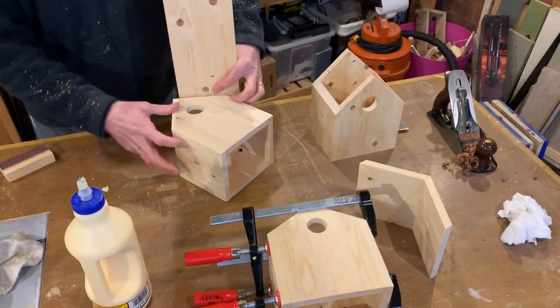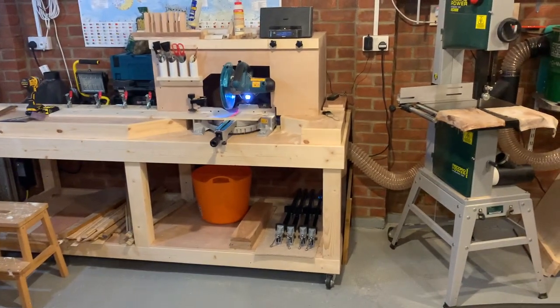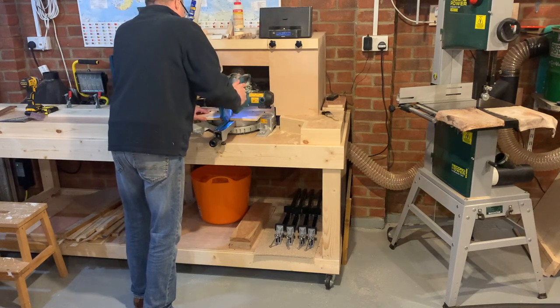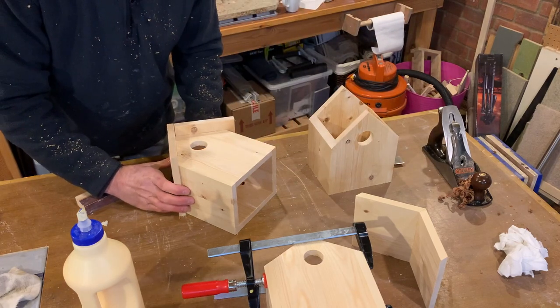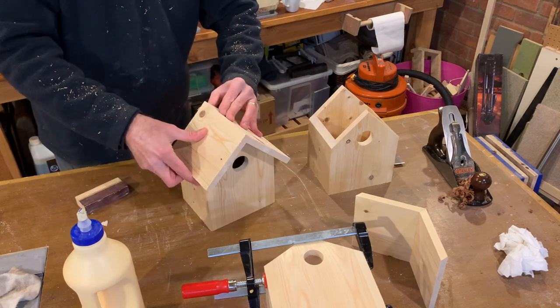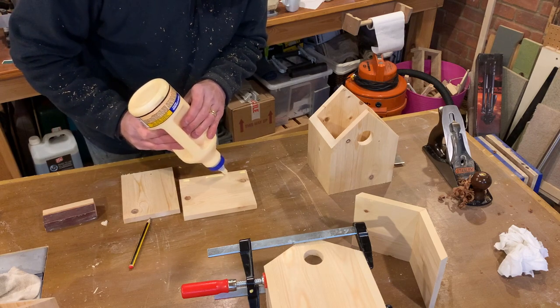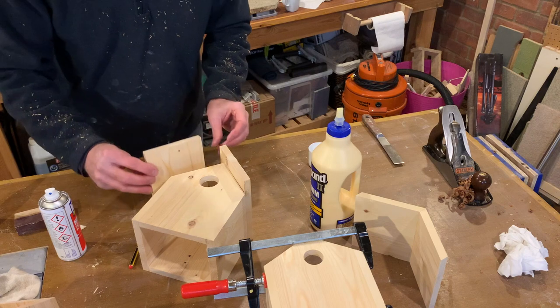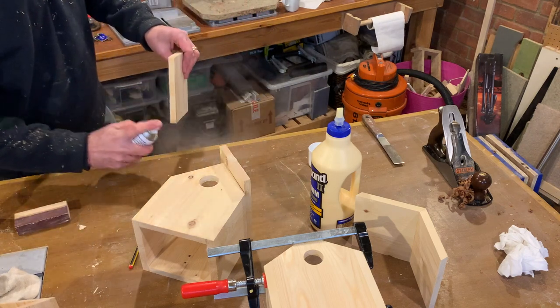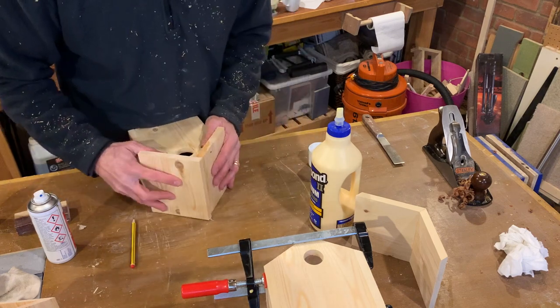I'm now going to start to make the roofs. I will make these slightly larger than the birdhouse itself, and it normally overhangs by about 25mm, so I use a block of wood just to mark that width. Over to the mitre saw to cut those roofs. Now it's a case of gluing the roof sections together — I don't run the glue all the way along; I run it in the middle and at each end. I then use superglue in between, followed by an accelerator spray which causes the superglue to dry much quicker. I only need to hold those together for about five seconds, and the wood glue will dry later on and give me a perfect fix.